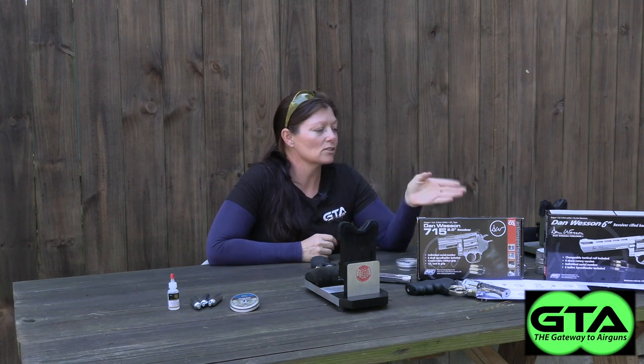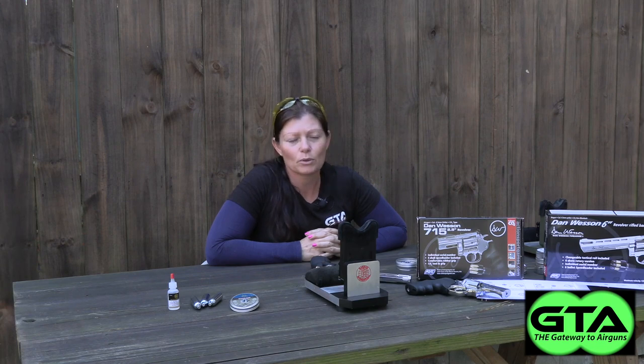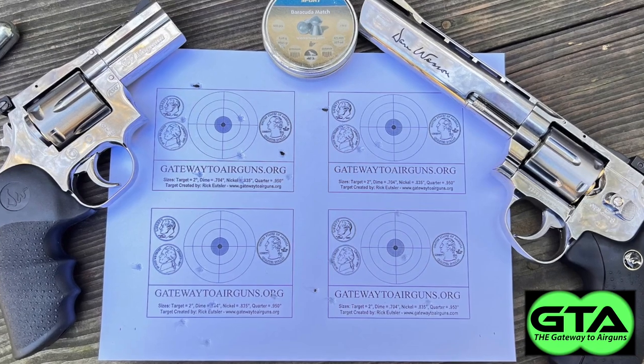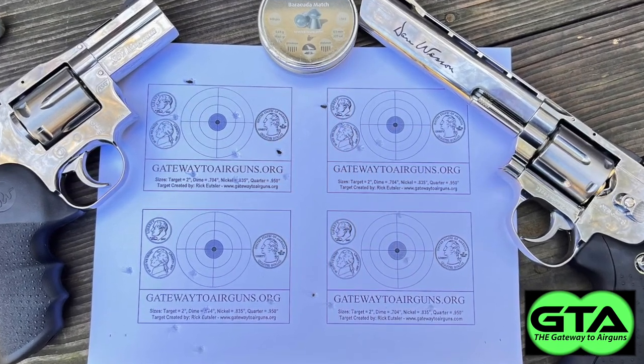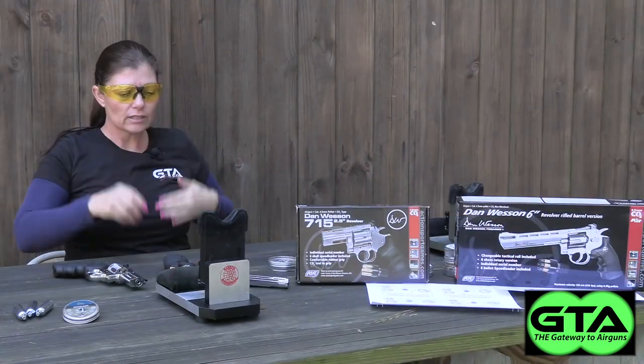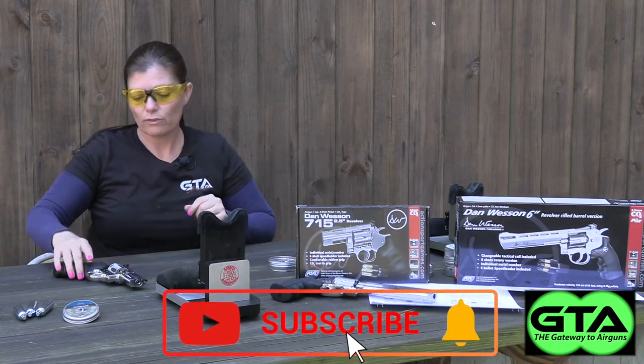I'm gonna change out the targets, move it back to 10 yards, and we'll see which one does better. Hopefully this one, because that would make more sense, right? So I shot my normal grip targets — the same ones I shot at 5 yards — at 10 yards, and the aim points on those paper targets are rather small. So I got some Shoot-N-C targets and stuck them up to see if they help me get a better aim point.